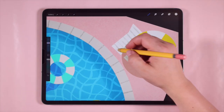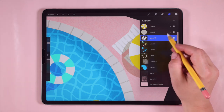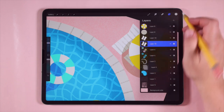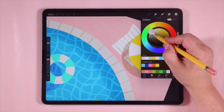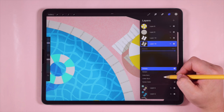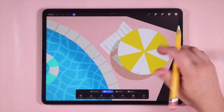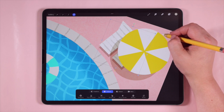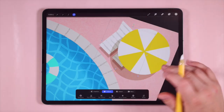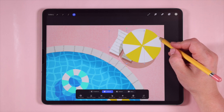The last thing to add is a shadow cast by the chairs. I'll duplicate the chair layer, select the bottom copy, and fill it with the same creamy gray we used for other shadows, then set the blend mode to multiply. In the transform tool, I'll make sure to switch back to uniform mode — not distort — and offset the chair shadow at the same angle as our other shadows. The chairs don't need to be offset as far since they're close to the ground.